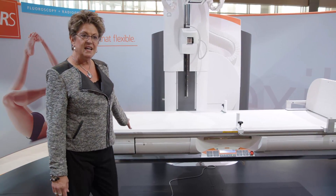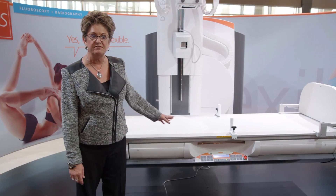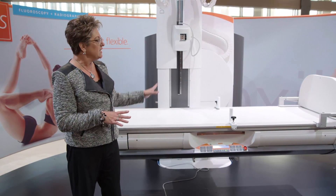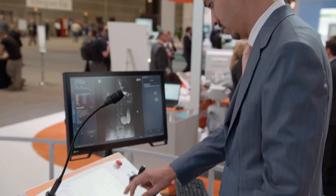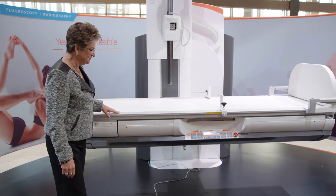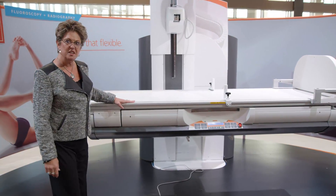The weight limit is 600 pounds, and that's a fully functional system. So we can elevate, four-way float, including standing on the footstand. It also goes to a very high working height.